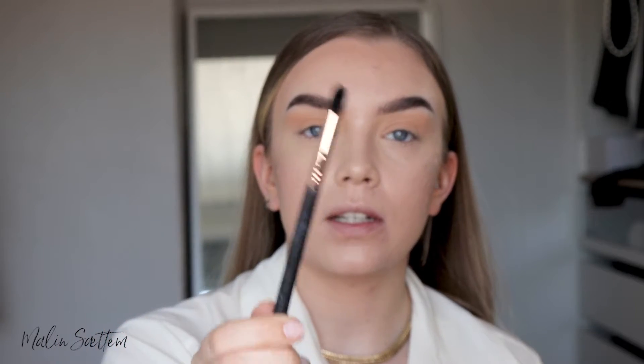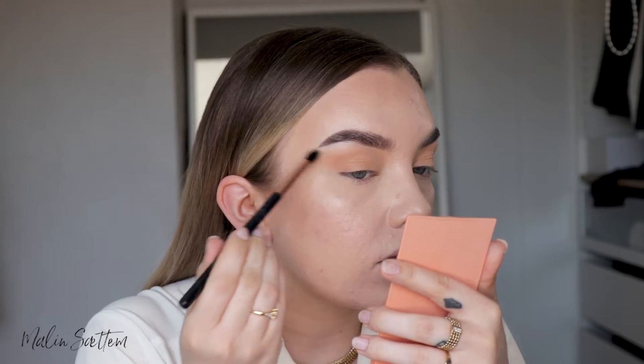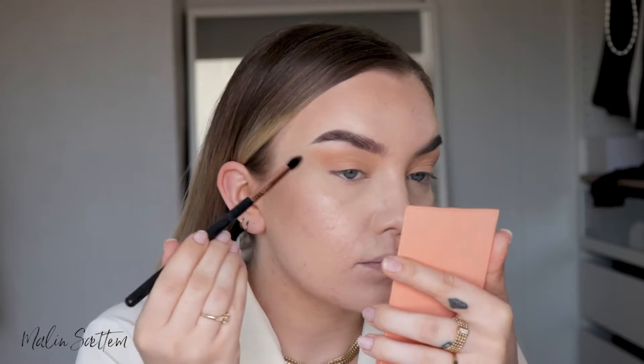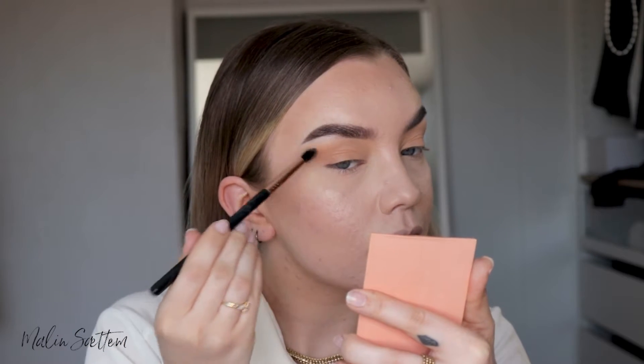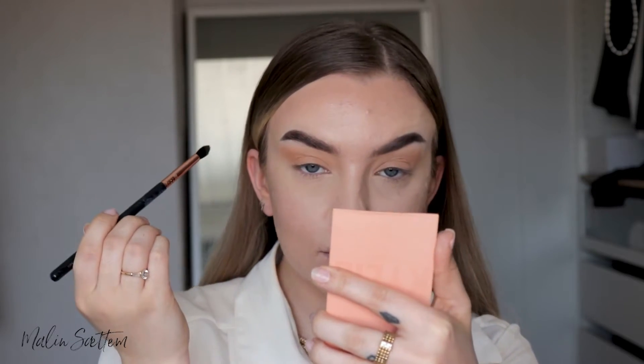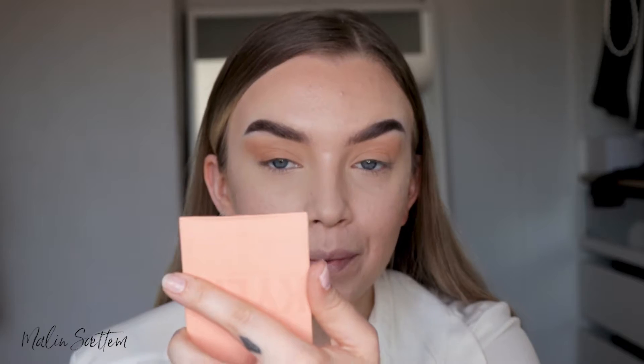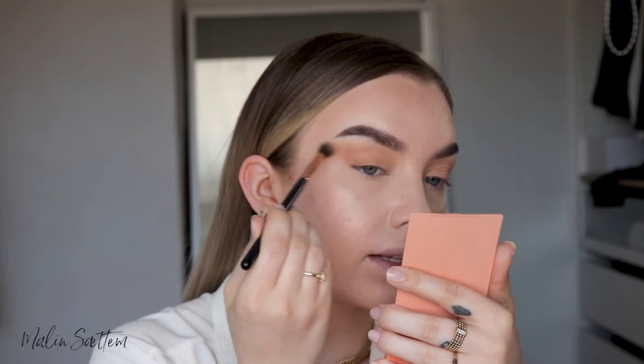Now I'm just going to go in with a smaller blending brush and go into Brunt Orange, which is a slightly darker but very similar color. I'm just going to add this at the end here. This is not a big difference at all, but it helps to make the eyes look more lifted. I don't know if you can see a difference, but I can see a difference here.